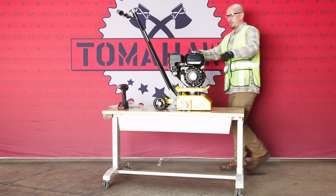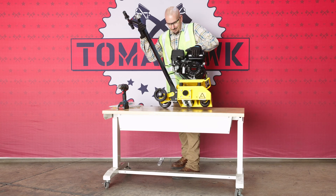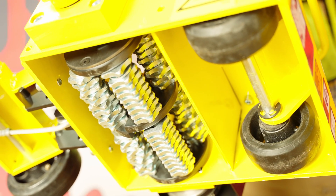Finally, ensure that the blades were included with your scarifier. For a blade installation guide, click the link in the description below.